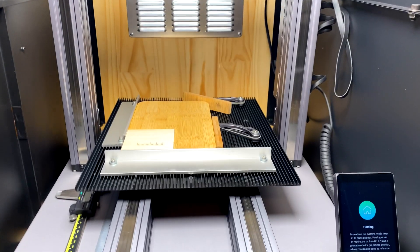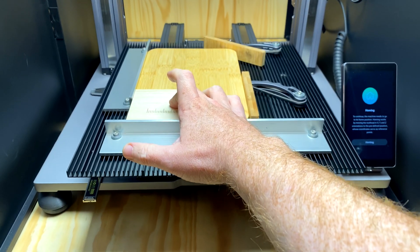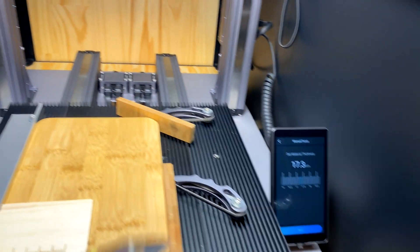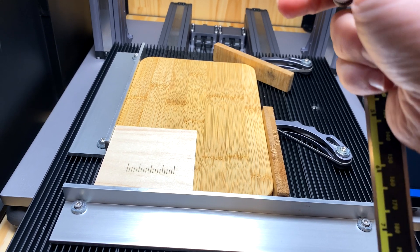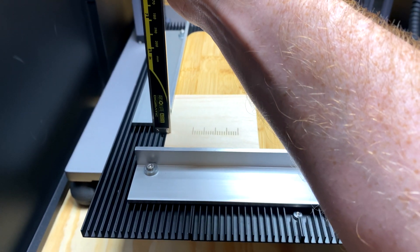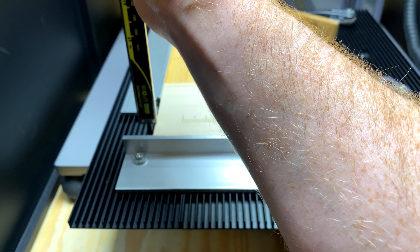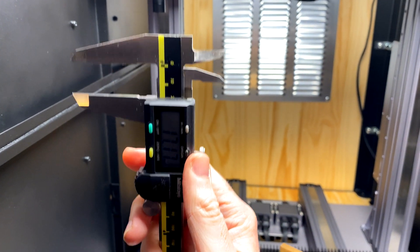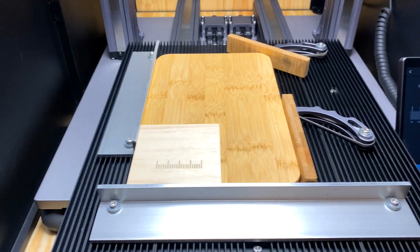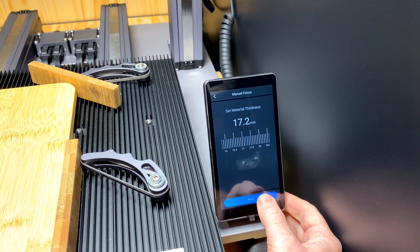The first thing we're going to have to do is the material thickness, which is measured from the bed to the top of your workpiece. We can see we're on material thickness right now. I'm going to grab some calipers and zero them out. We're going to measure from the top of the workpiece down to the bed, which is about 17.2 — so let's go 17.2 — and lock that in.